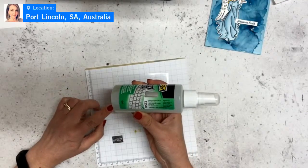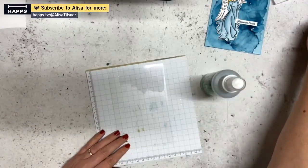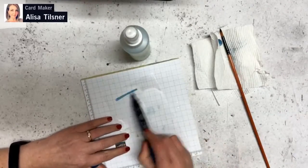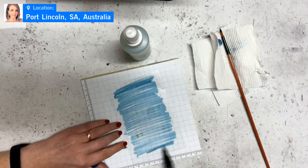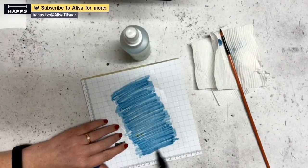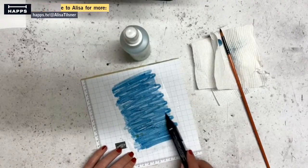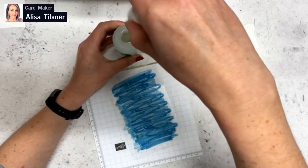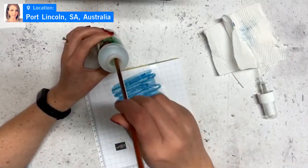You'll need a sheet of acetate, your isopropyl alcohol — this is the Diggers one, which is 100% alcohol. I have tried it with lesser alcohol and it doesn't work, so make sure it's 100%. You'll also need a paintbrush. The technique is pretty much the same as working on vellum.